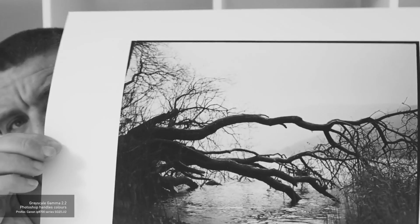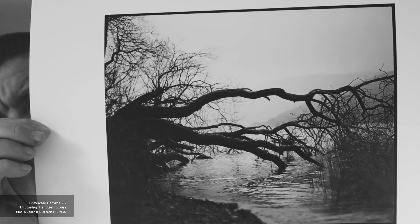The next print I did, I used Photoshop to manage the colours and picked a profile. Looking in Photoshop, this first print was done using the Canon ICC profile IP870, SG2 LU2 — which I guess is gloss and lustre. This print is a little bit more grayscale compared to the first one. It's a little warmer — and when I say warmer, I don't mean a magenta cast; there's more of a browner feeling. Again, it's taste.